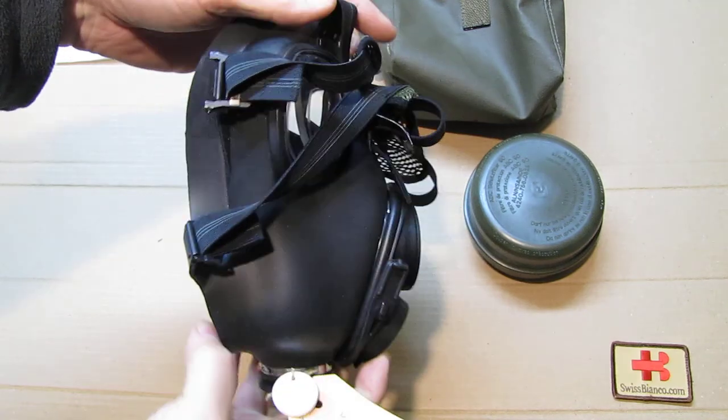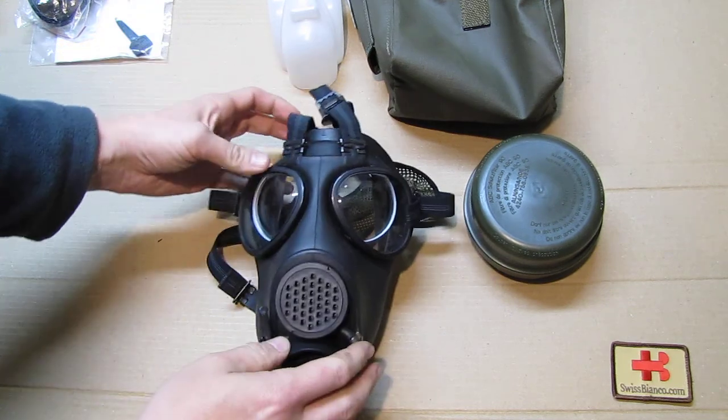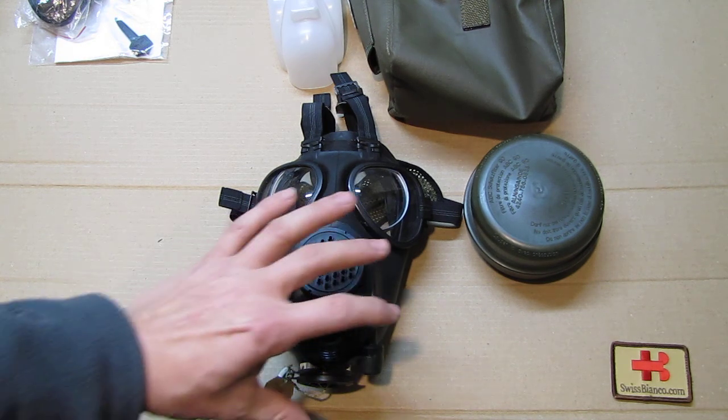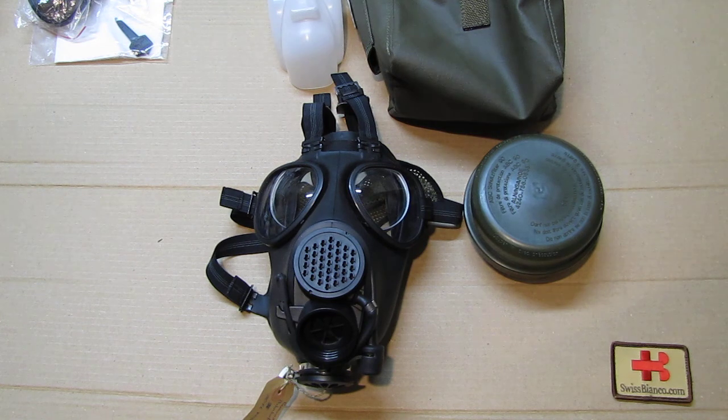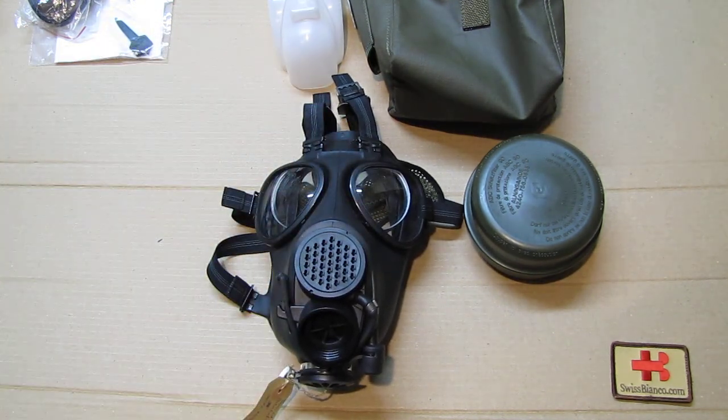That's pretty much all about the Swiss model 90 mask. It's out of date now for sure — the filter is going to be in the way with accurate shooting, there is no amplifier, and you cannot mount a US one as there is no compatible threading. The manufacturer that made these for the Swiss military was also unwilling to help. For me, it's just a memory of the past.